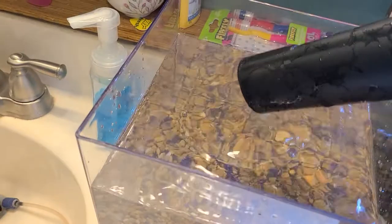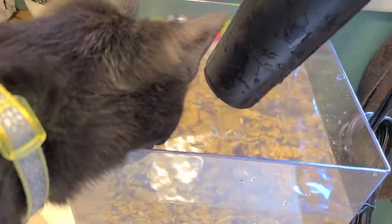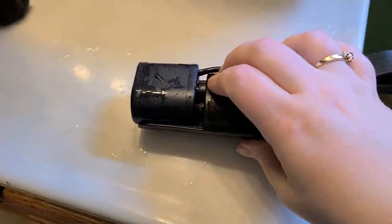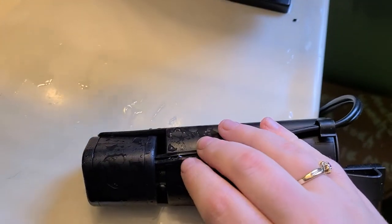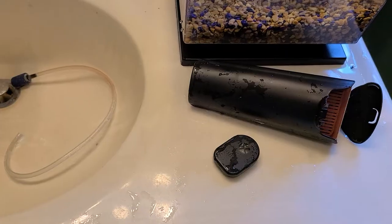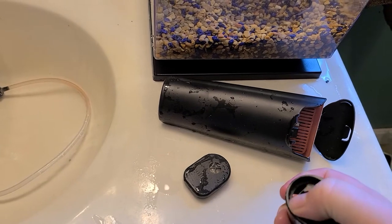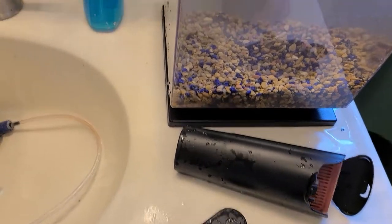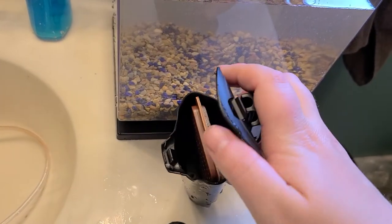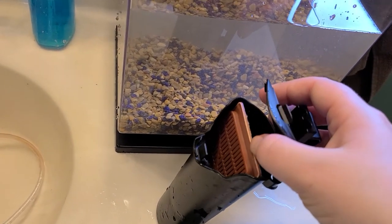If I take it out, you can see that the cord actually attaches to this motor. This is the propeller that sucks the water up from the tank and through the filtration system here, which is very, very simple. It's just this filter cartridge.